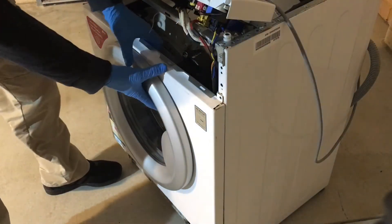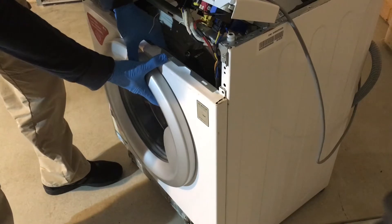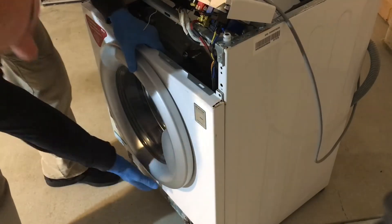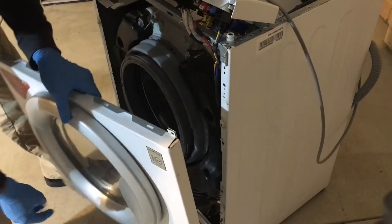When the screws are removed, pull up on the cabinet cover and it should come off.